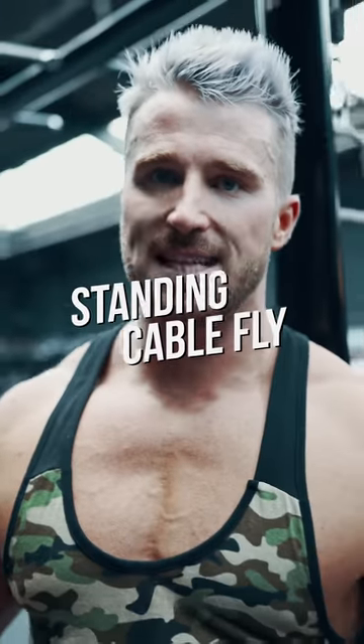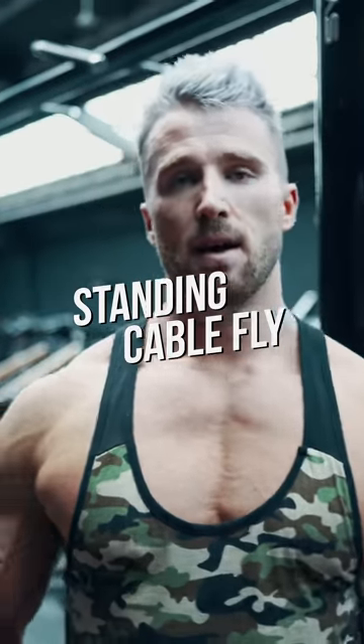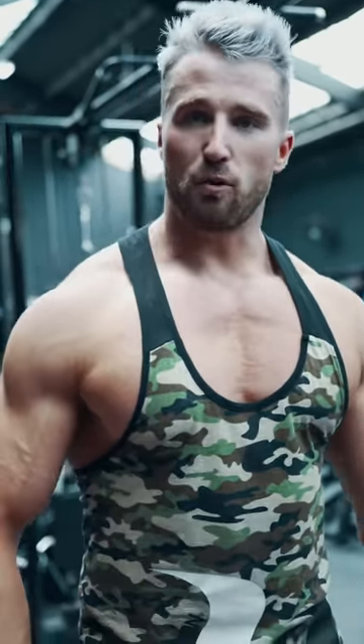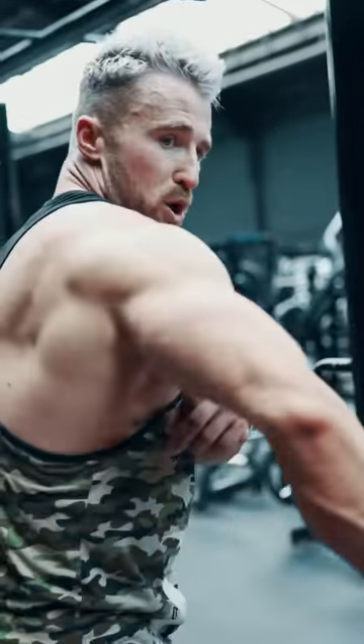Here we're going to perform the Cable Fly standing variation. Most people will come forward like this, but all we're going to try and do is stand up nice and straight and come down. The real key here is to not make your elbows come back — keep your elbows pushed forward.